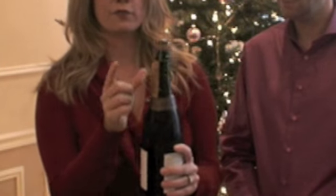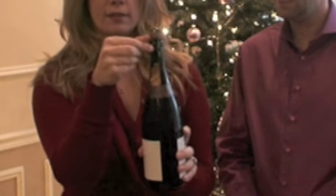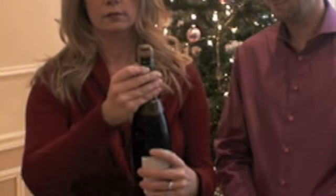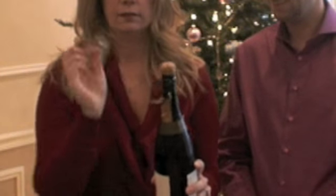Next thing to do is to free the bottle from its cage. You just pull down this little tab and twist. The cage is off.